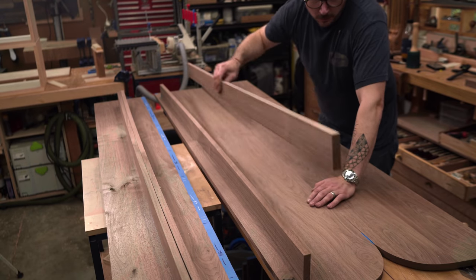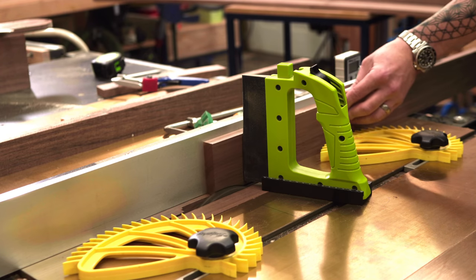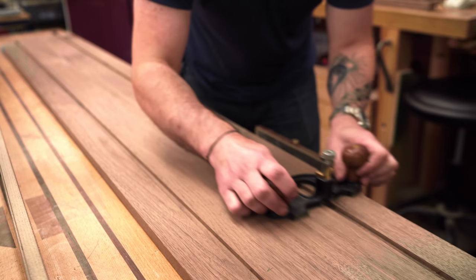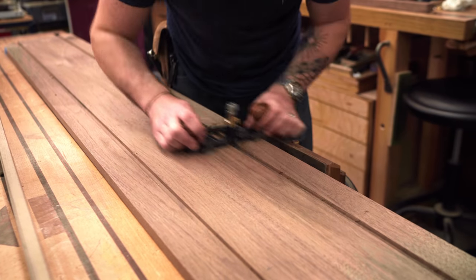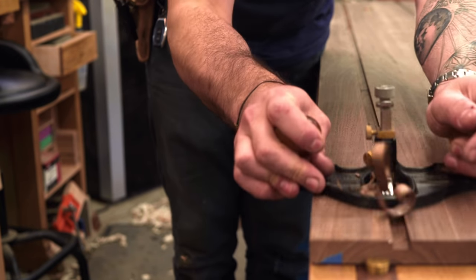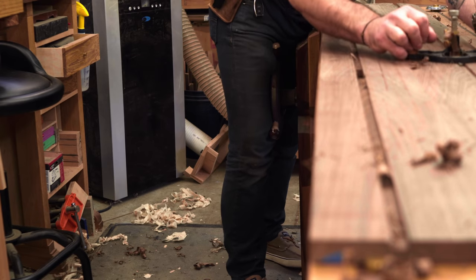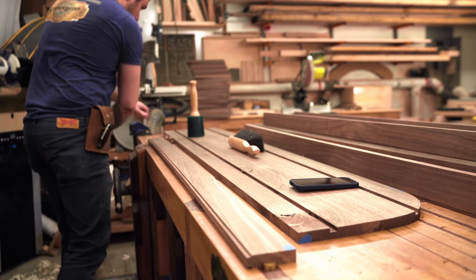Boxes are done, so let's get back to those strong backs. I could have done stop dados, but I decided to run a dado all the way through with the dado stack on the table saw, come back through and clean up the bottoms, and get everything down to a uniform thickness using my router plane — the OG router, as I like to call it. Then we clean up the shoulders on the strong backs with a shoulder plane to get them down to the perfect thickness so they slide right into those dados.